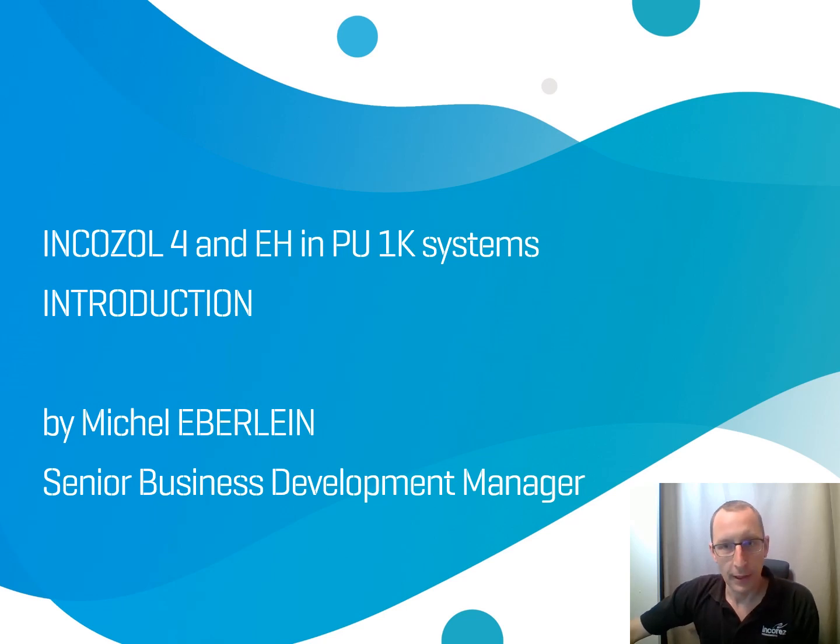Hi everyone, I hope you're all going well. My name is Michel Eberlein and I'm working at INCURES as Senior Sales Manager. I'm going to introduce you in this video to INCOSOL 4 and INCOSOL EH.